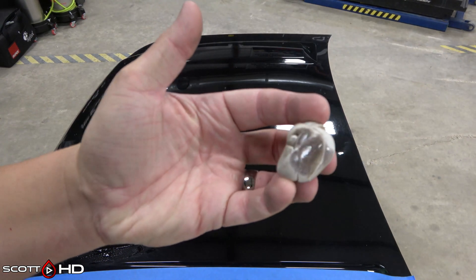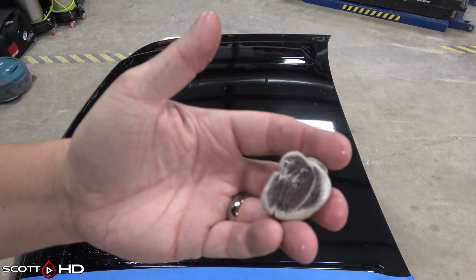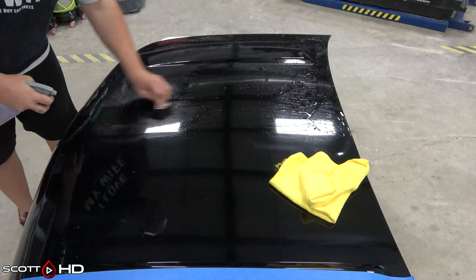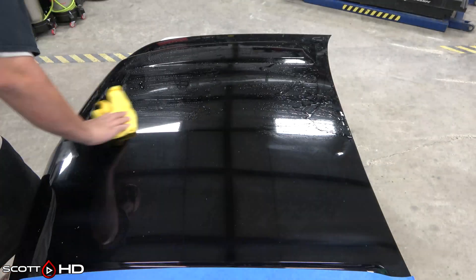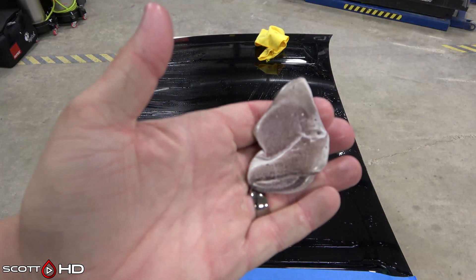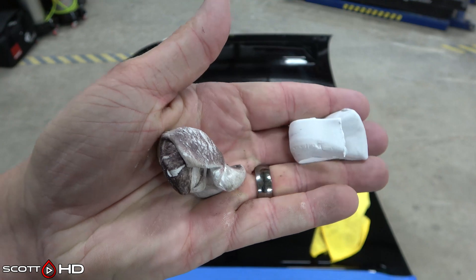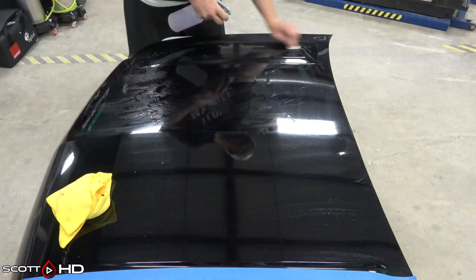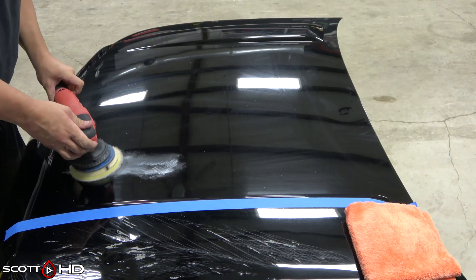We're going to use Shine Supply Throttle and Meguiar's clay bar to clay the hood down. Even after our decon wash, there's still a lot of contamination — it's a kind of red color, possibly overspray or other fallout from the body shop. We're going to try to get as much off as possible before we compound and polish. We had to get a new clay bar because it was so bad — even after claying it two or three times it was still pulling more off.